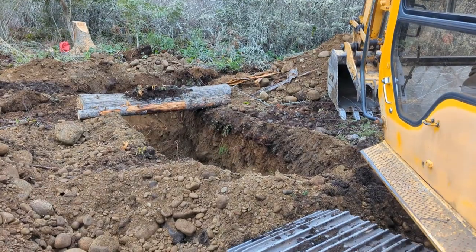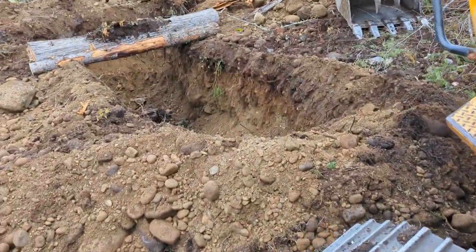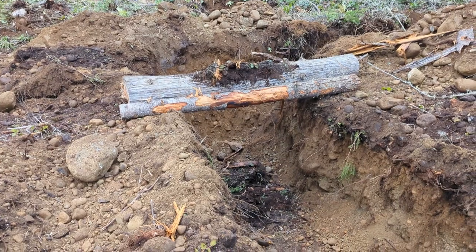Once again you can see some of those trees and where I was going. Those are my logs. That's my ditch and I've got two logs there currently. I realized once I put some of these logs across that I was actually too short.